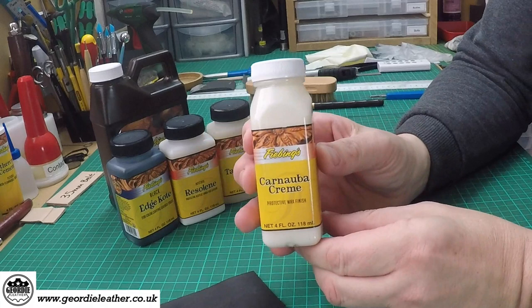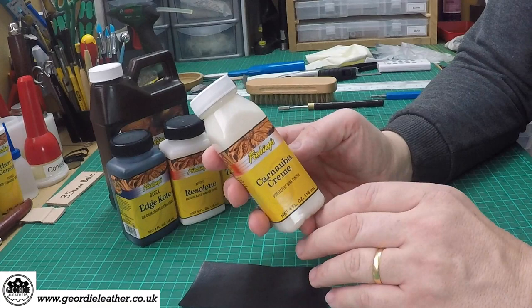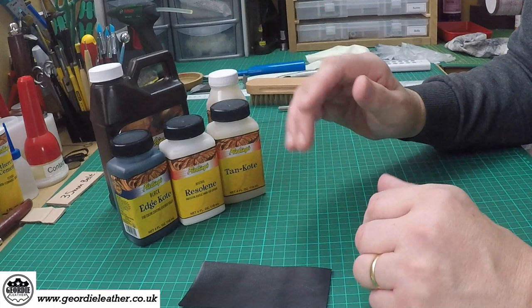One of the most common and popular finishes is carnauba cream — this is Phoebe's carnauba cream. It's basically a liquid wax which you rub into the surface of leather and that gives it a nice sheen. It's very easy to use and very popular.